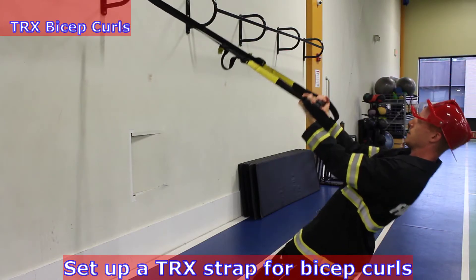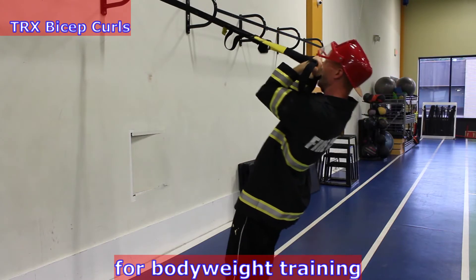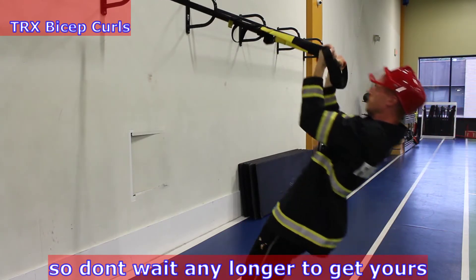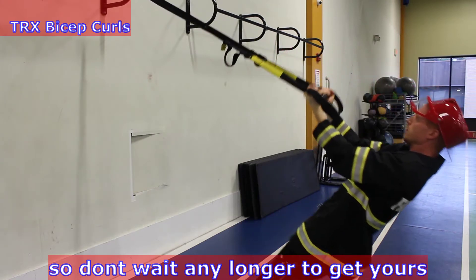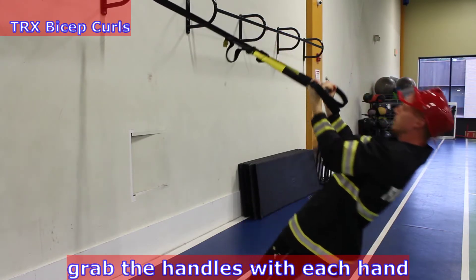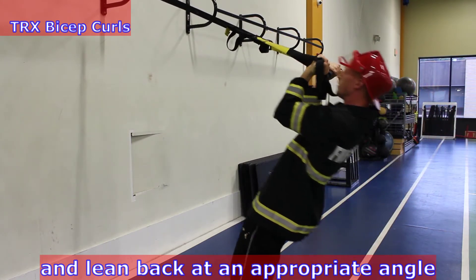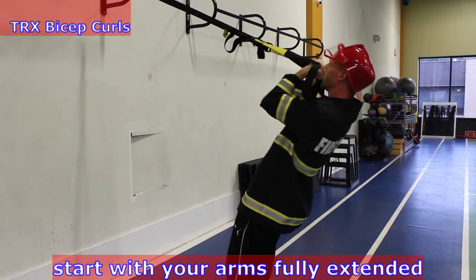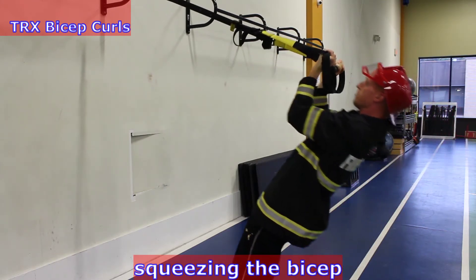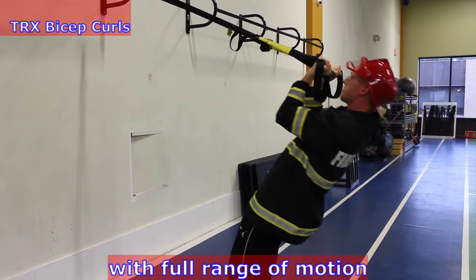Set up a TRX strap for bicep curls. The TRX is a great device for bodyweight training whether you're a firefighter or not, so don't wait any longer to get yours with a link in the description below. Grab the handles with each hand and lean back at an appropriate angle. Start with your arms fully extended keeping your elbows in the air. Squeeze the bicep and curl your forearms toward you with full range of motion.